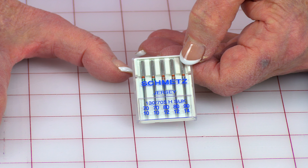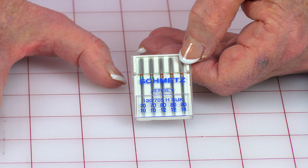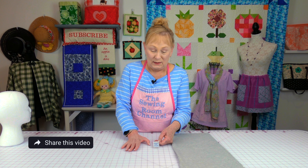I'm using a jersey stretch knit needle, size 90/14. When you are stitching on stretchy fabric, if you don't have the right needle it's not going to stitch well — you're going to have really skipped stitches. So make sure you do a test stitch, and the kind of stitch you need to do is a small zigzag stitch.